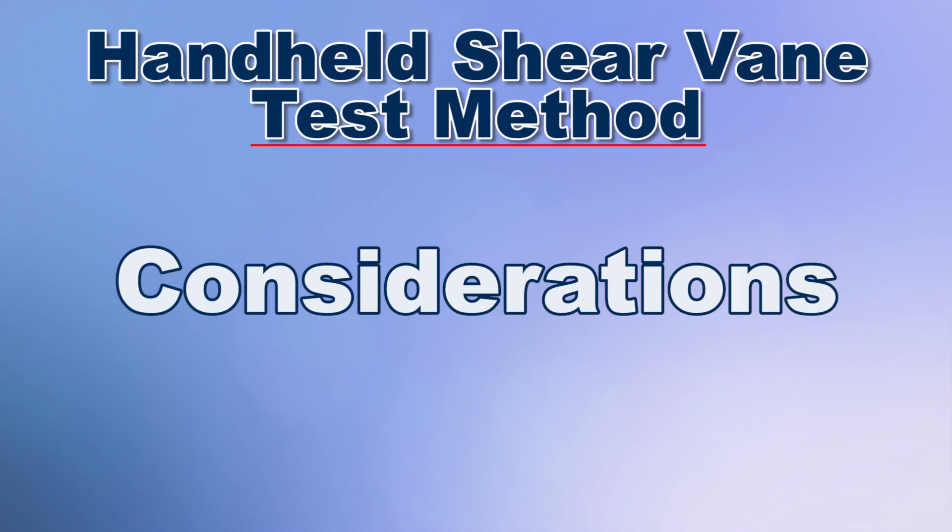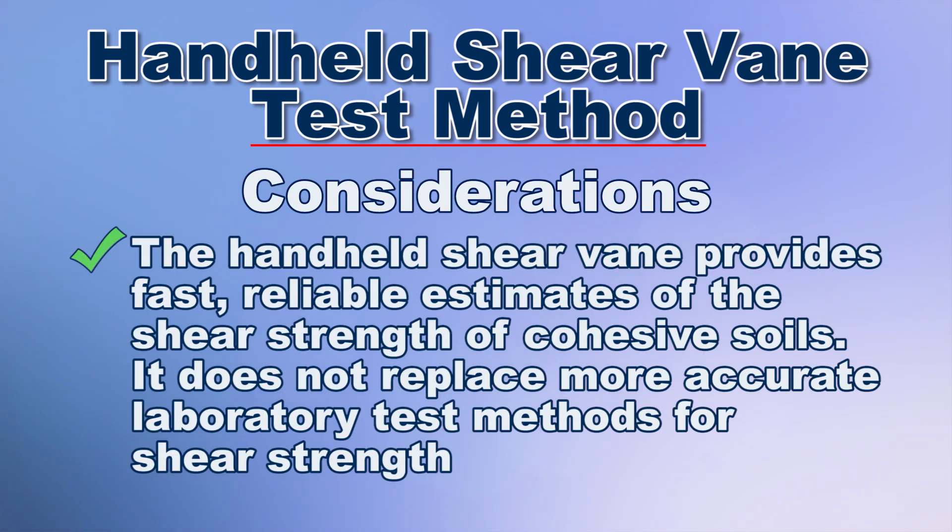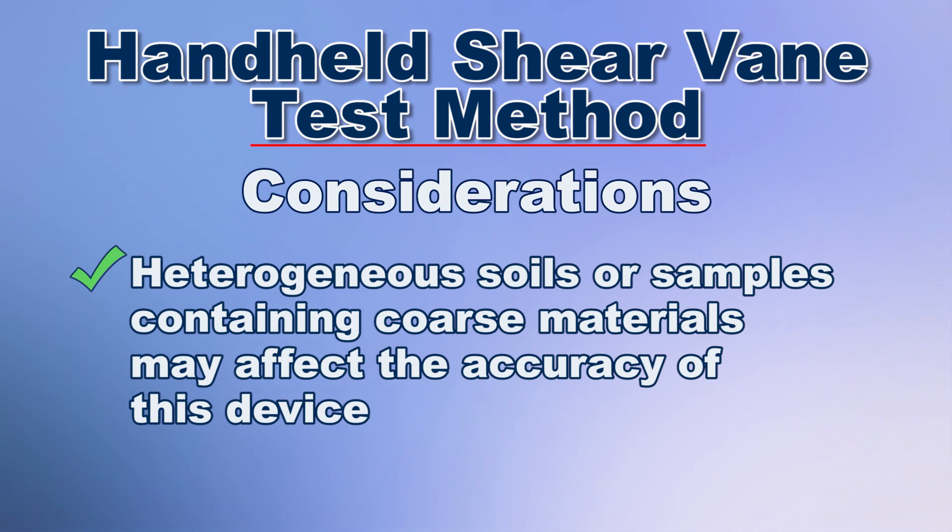It's important to note a couple of considerations with the Handheld Shear Vane Method. The Handheld Shear Vane provides fast, reliable estimates of shear strength of cohesive soils. It does not replace more accurate laboratory tests for shear strength. Heterogeneous soils, or samples containing coarse materials, may affect the accuracy of this device.